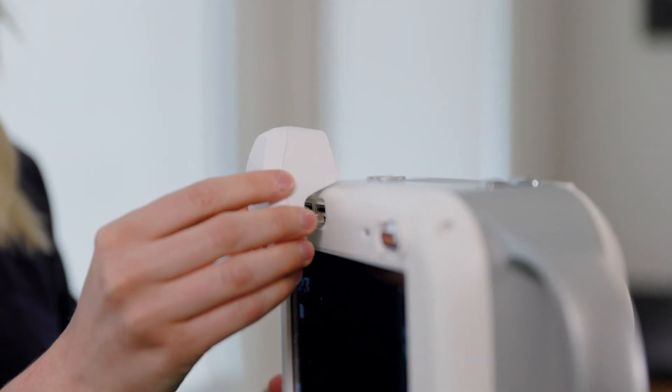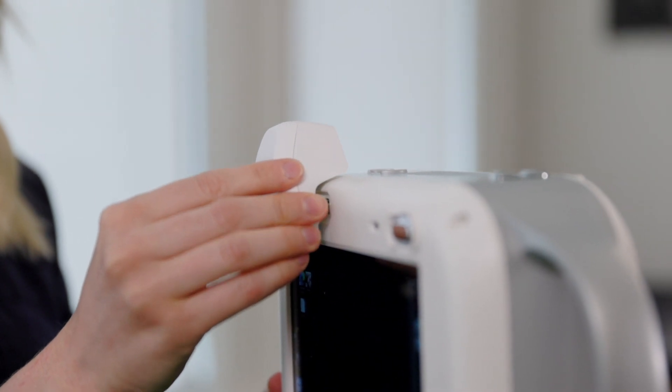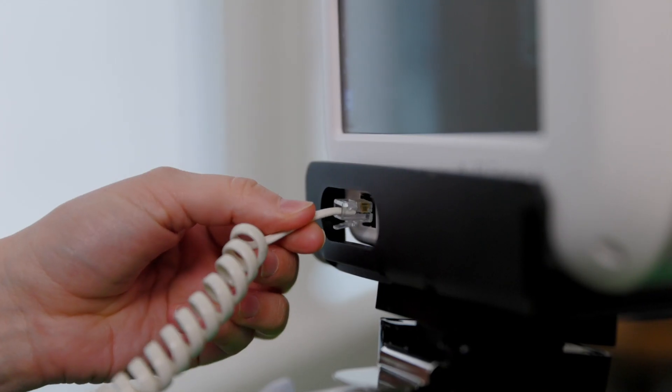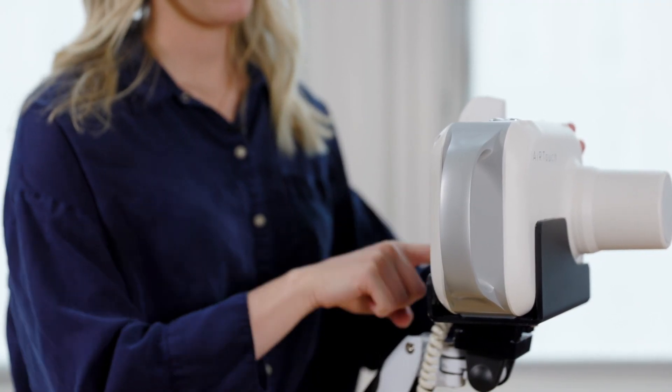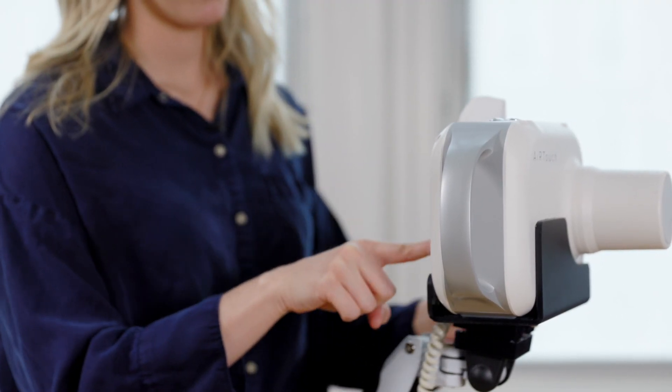Next, we are going to x-ray a skull phantom to demonstrate the acquisition process. To set up your Europa, the first step is to plug in your laser light to ensure alignment. Then plug in the hand switch. Next, open the DR acquisition software that's connected to your flat panel detector. Open your patient study and once the detector is ready for exposure, set the proper technique on your Europa system.